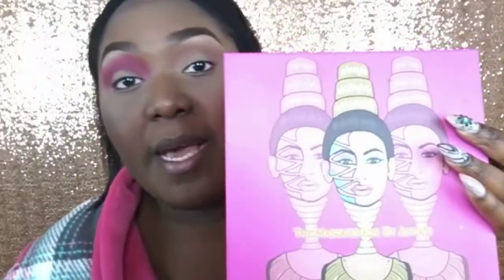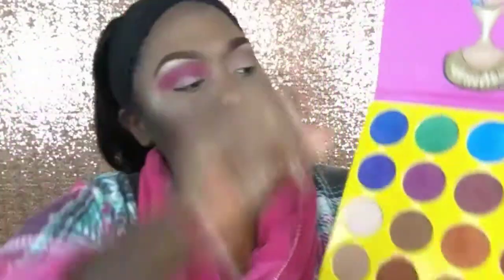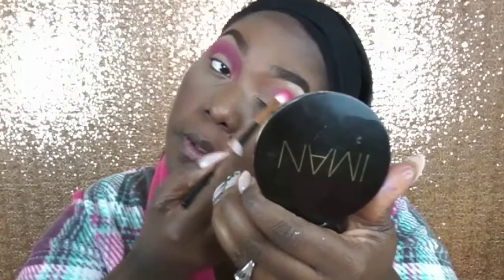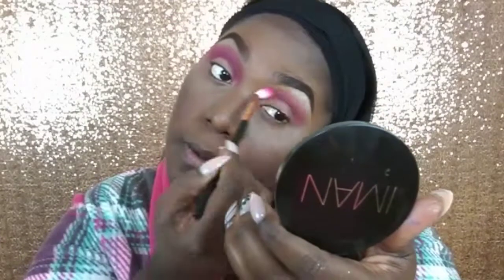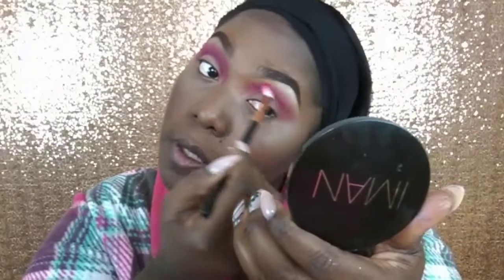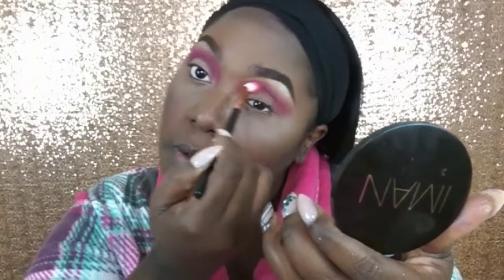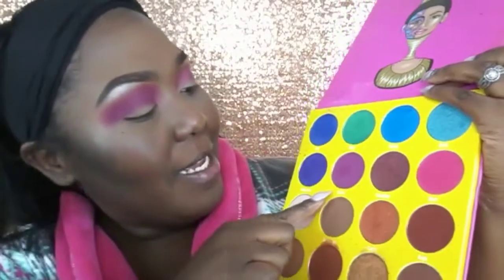Going into the Juvia's Masquerade palette, I am going to go ahead and next go into the color Bori, which is this shade here, and I am going to pop that right above the crease. I am also going into the color Zobo and applying that right above the crease as well.